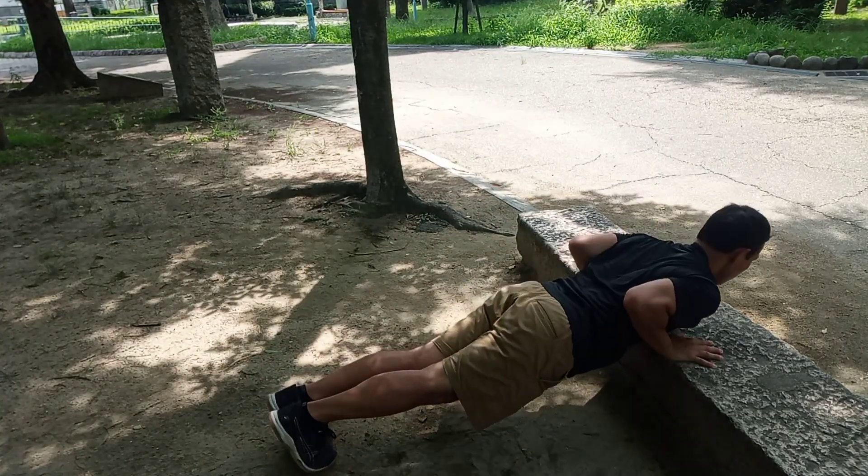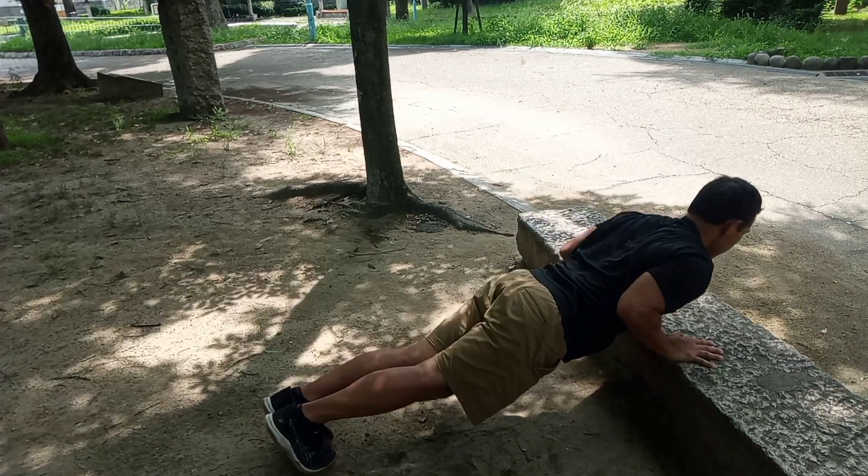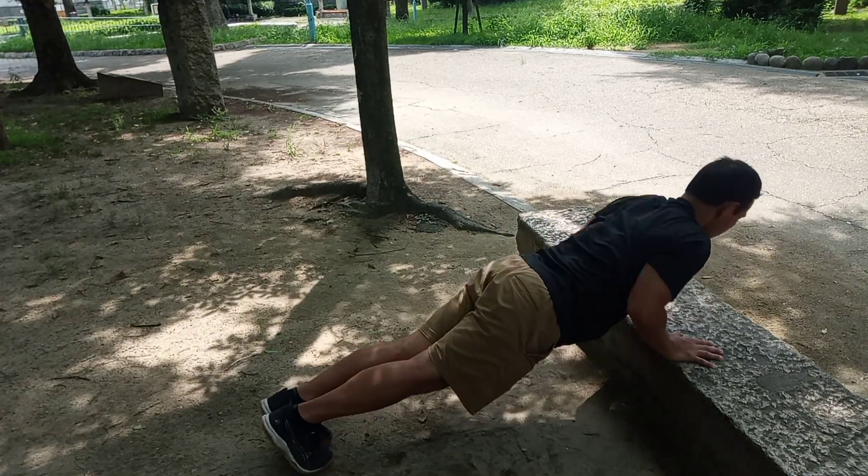And if you like, you can do a little push-ups — you don't have to do the full push-ups, you can do just a little partial, depending on your level.